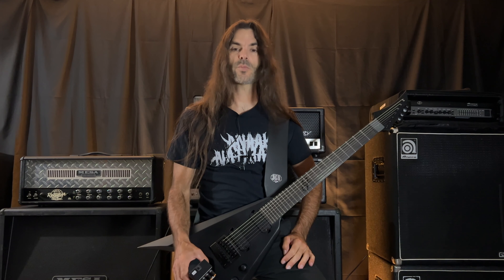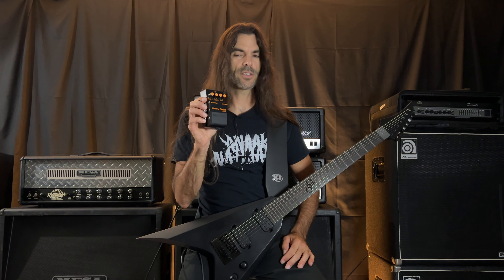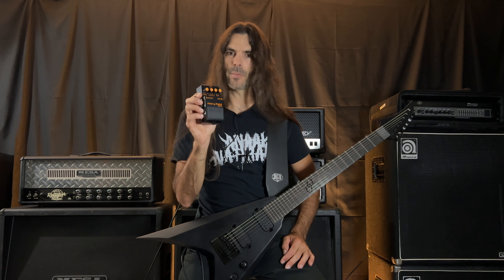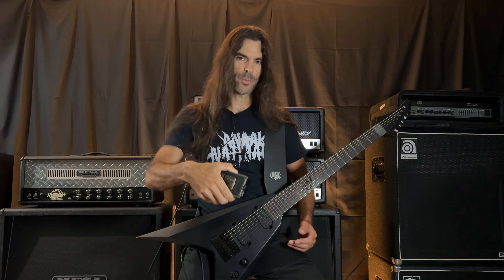If you're a death metal guitar player, especially an old-school death metal guitar player, you definitely know what the HM2 is and what it does. I picked this up quite a while back because I was curious and wanted to experiment with it, and I made a video plugging into it for the very first time — I'll put the link below.